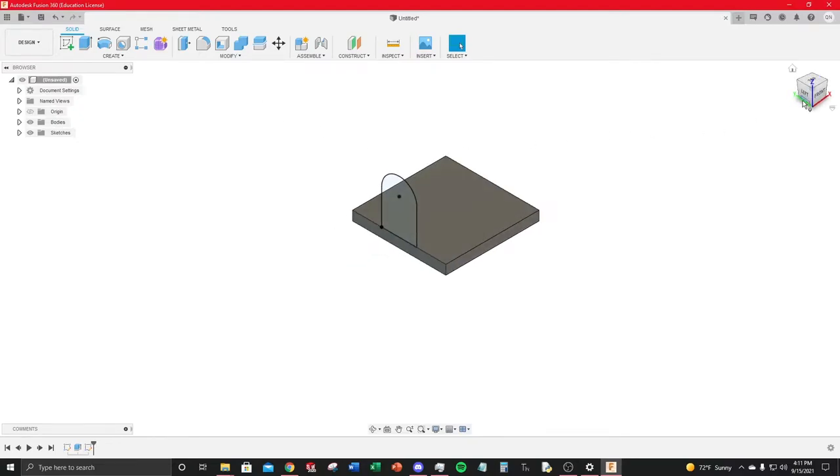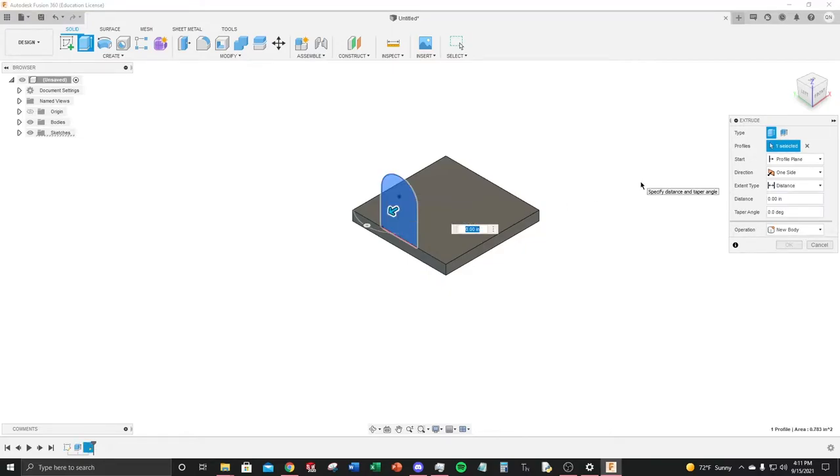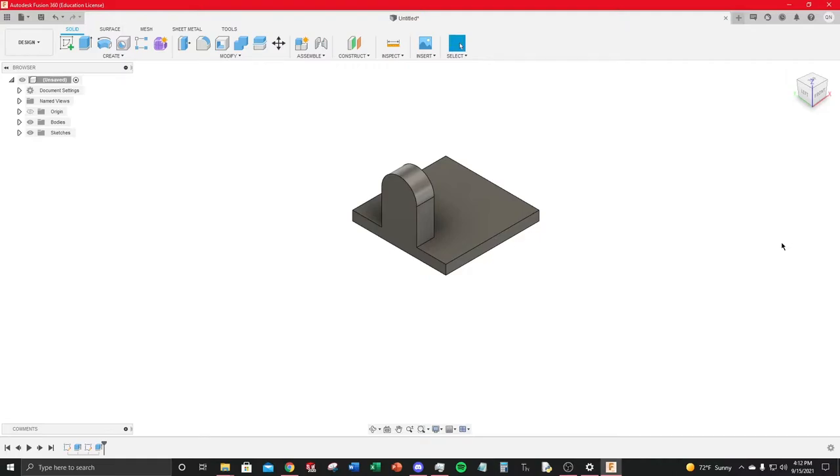Get an isometric view using the View Cube corner. Extrude this profile — the dimension will be 0.375 inches. To prevent it from overhanging off the base plate, add a negative sign to flip the extrusion direction, then hit OK.